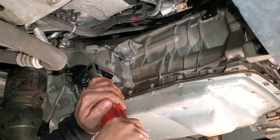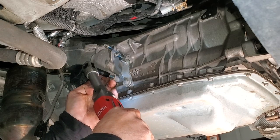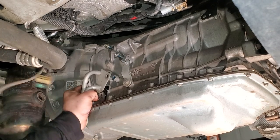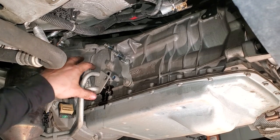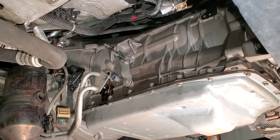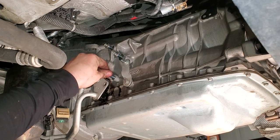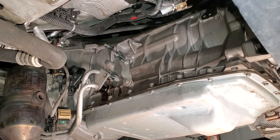Now we can go ahead and pop this transmission cooler line out and let that drain. Now is a good time to go get some coffee — or a beer, if it's late enough. The fluid is incredibly black and nasty — that Mercon LV gets black incredibly quickly.